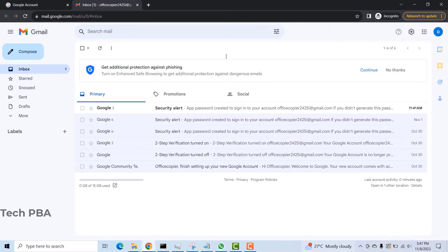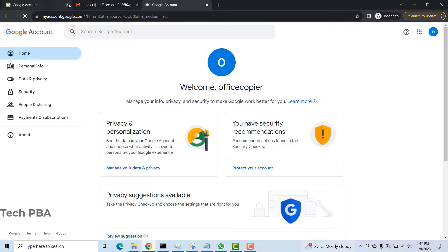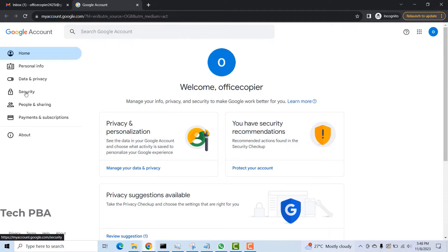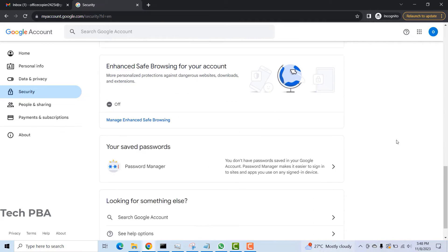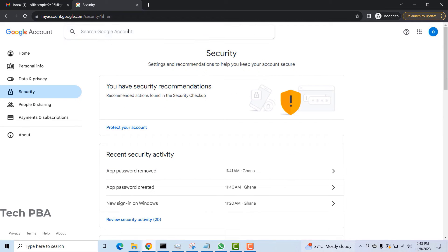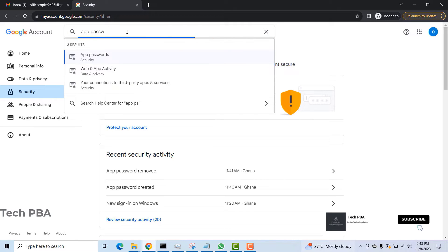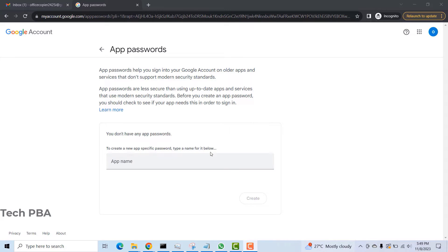Once logged in, I'll click on the accounts icon, click on Manage your Google Accounts, and then click on the Security tab on the left. In here we are going to set an app password. The feature isn't immediately visible so I'll search for it in the search box by typing 'app password' and clicking on it when it shows up.